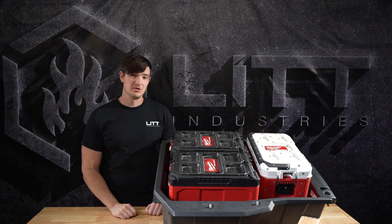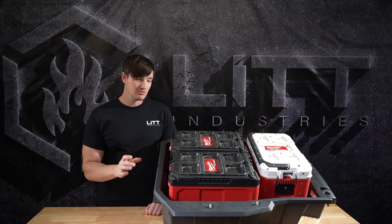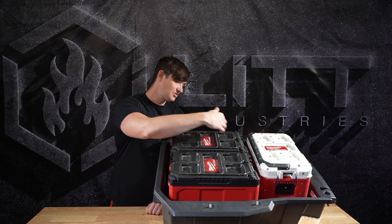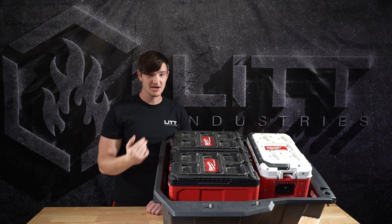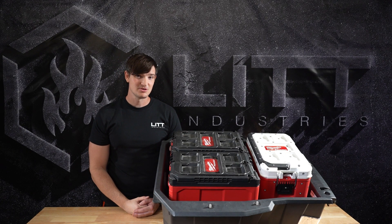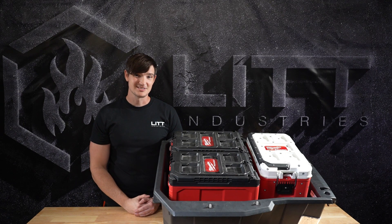That is our triple packout for the 2024 XP1000 — the best possible way we came up with to maximize the space in your bed. You could do three coolers, two coolers, three toolboxes, whatever your heart desires. We make these here in America and we love that you support American-made businesses. There's a link in our bio — check them out and stay lit.